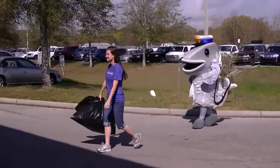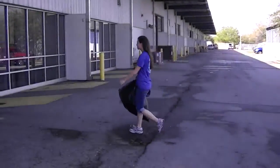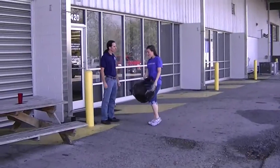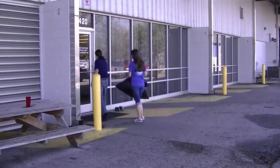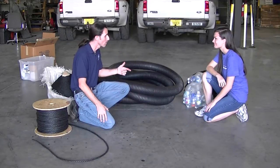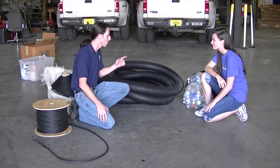Hey! Hey John! Hey Alexis, how are you? Good, thanks for having me. No problem. What'd you got there? I brought all the water bottles you need. Excellent. Alright, well let's go get started. So Alexis, a few days ago we were at your pond, and we measured for a trash catcher. Do you remember the length? 24 feet.